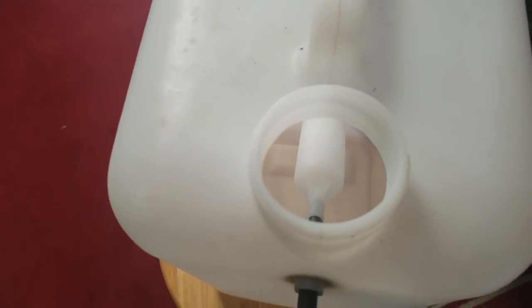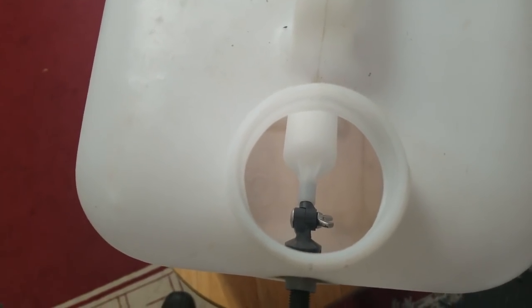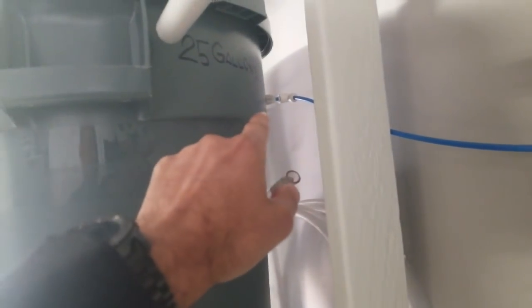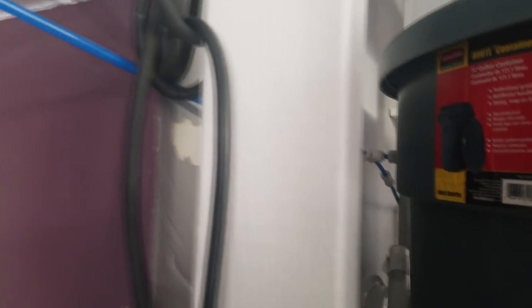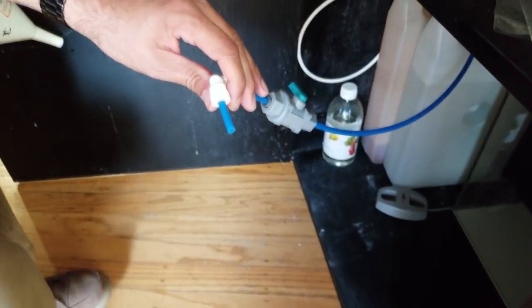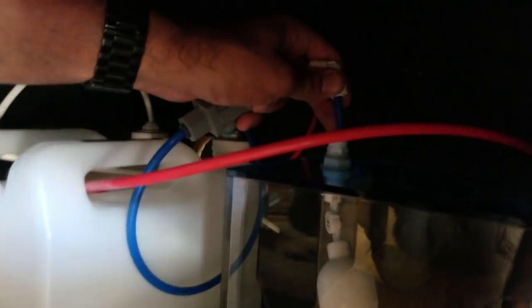If you'd like to learn more on how to make your own reservoir using a standard container, click on the video link in the description. To connect the quarter-inch hose to the auto top-off reservoir, I placed a quarter-inch push connection Y-fitting coming off my RODI bin in the garage. I then ran an RODI line up and through my floor, and from there the hose makes its way into the reservoir. The total run of the hose from the garage to the auto top-off is approximately 15 feet.